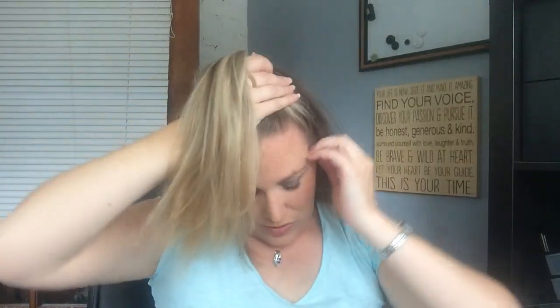First, you want to put your hair in two ponytails. I put the top ponytail really close to the front of my head — the higher the ponytail, the higher up in your hair the curl will start. I do it pretty close to the front because I like my front curls to start near the top of my head. It doesn't have to be a perfect ponytail, just about half of my hair, and I try to make it symmetrical.